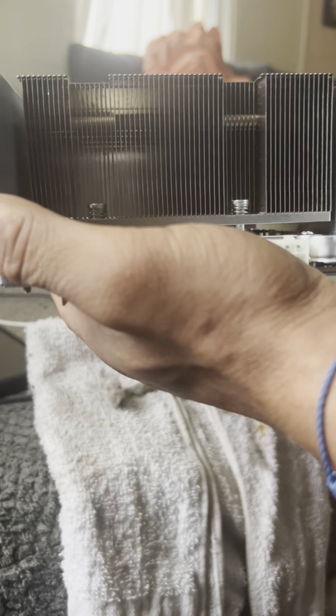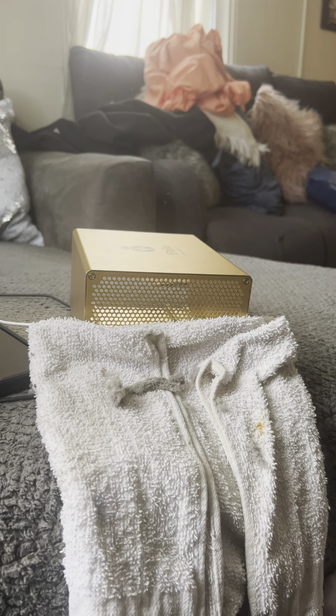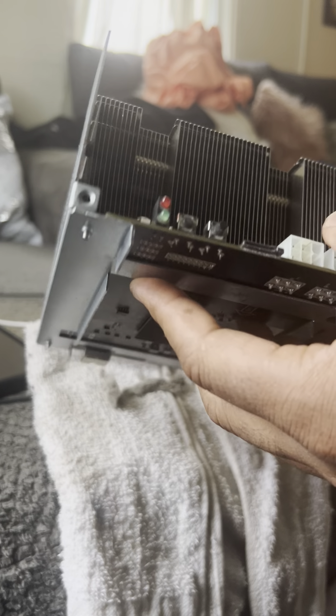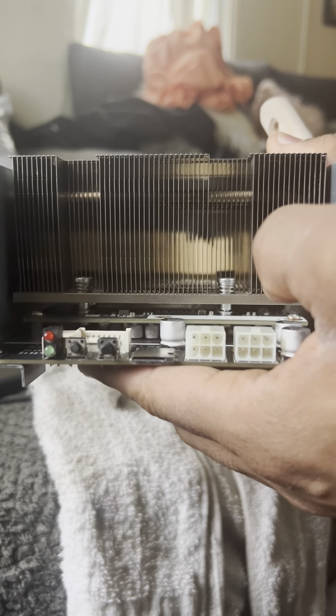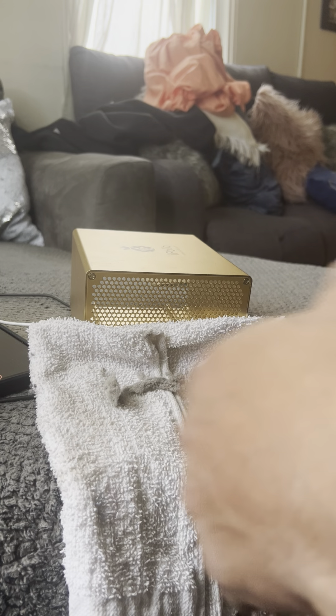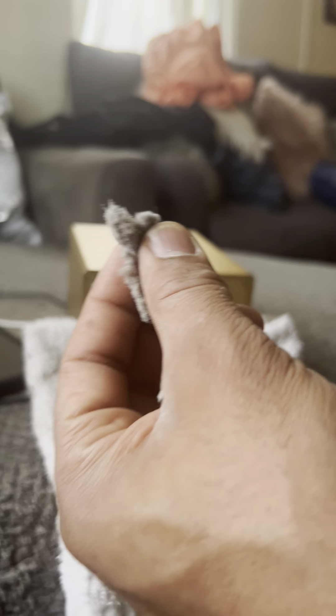And that's what it's supposed to look like — nice and clean. This will give us proper airflow and it'll let it breathe. Now I can see directly straight through. But look at all these dust bunnies I pulled out of here — that's not good at all.